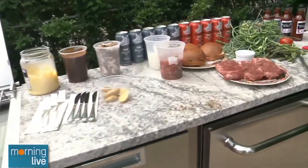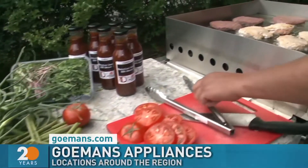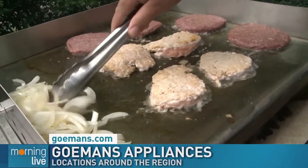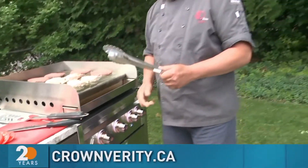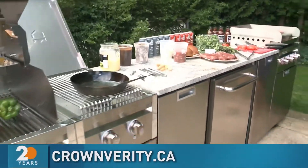Let's take a break. Where can you get this? All of our products are sold specifically at Goemans Appliance — there are seven locations across Ontario, and they have a display at every showroom of our Infinite Series. It is the best place to go right now for our grills. Let's get an apron on you and put you to work. Come back with Crown Verity, Goemans, and Chef D.